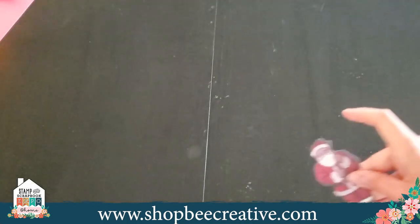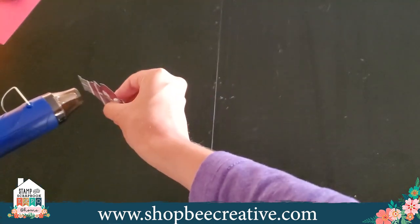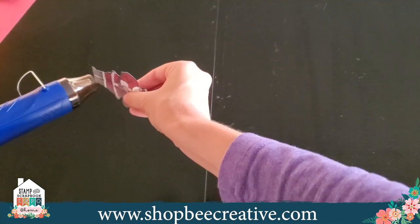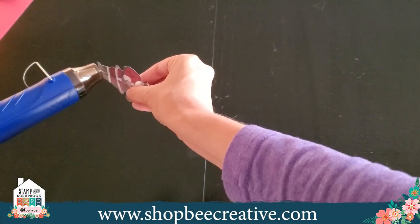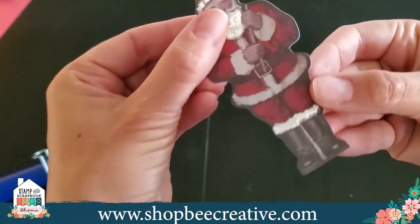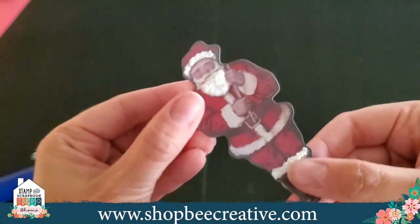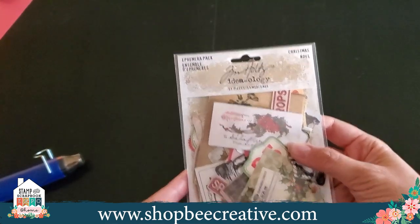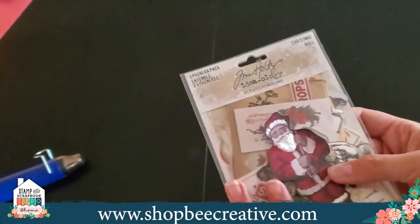I'm going to take my heat tool and hit that — give it a second. Just like that, and you can see it puffed right up giving me really fun snow. I could add stickles to that to make it more sparkly. This is actually a great piece of ephemera coming from the Tim Holtz ephemera pack for Christmas — there's a small and a large with lots of goodies in there.